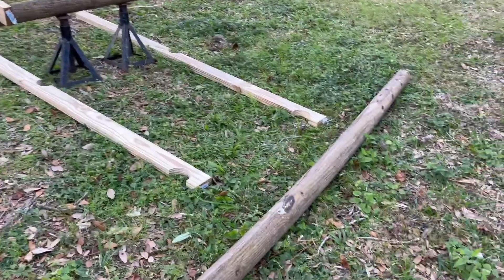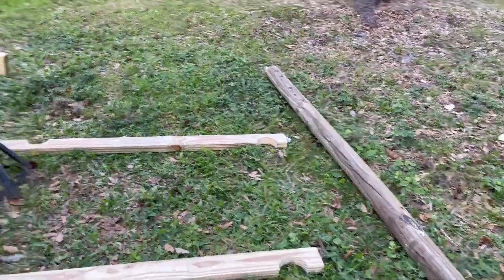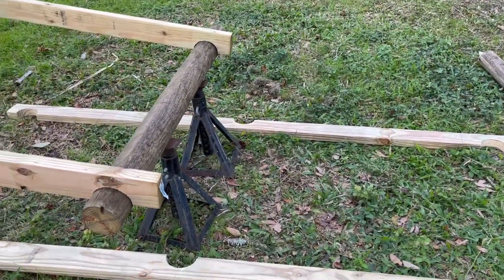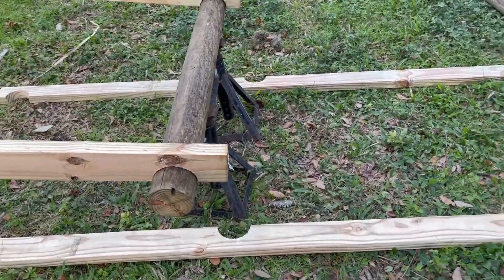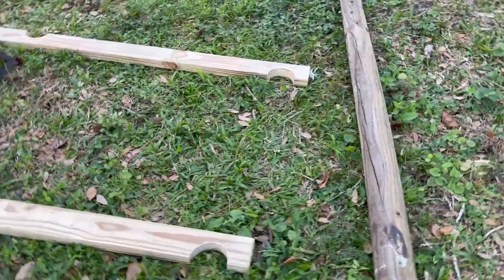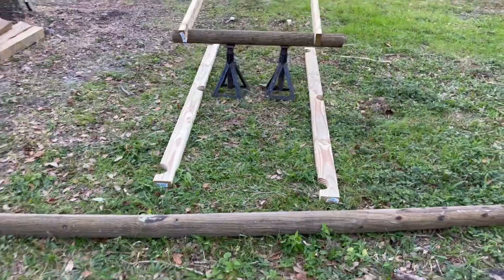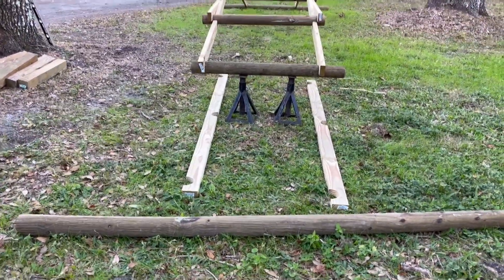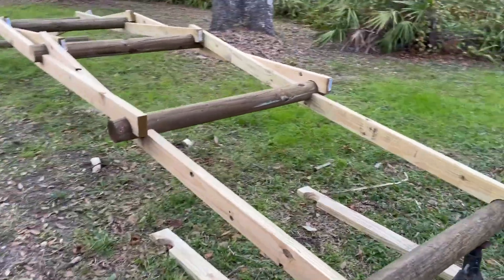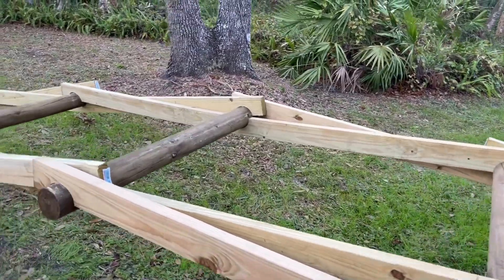I'm using an eight foot four inch fence post on each end actually, and what will end up happening is I'll flare the deck out from this post out to the far end out there. So we'll have this area of the bridge with kind of a flared out decking on it before it goes over the top.